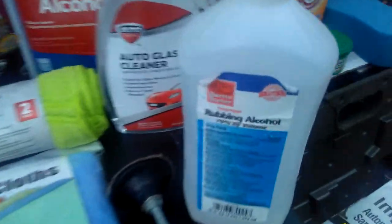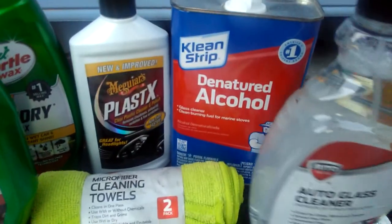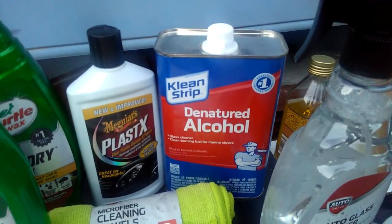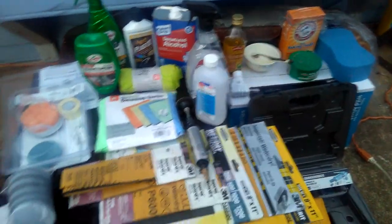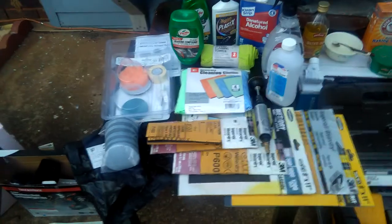Let me go over what I should have first. I do have rubbing alcohol. I'm sure you guys can use isopropyl alcohol too — I use that for any kind of cleaning, really. I think that doesn't matter; it's the same as rubbing alcohol. I do have rubbing alcohol ready.